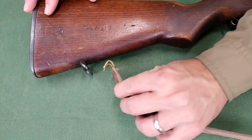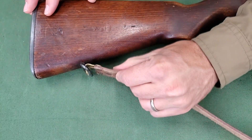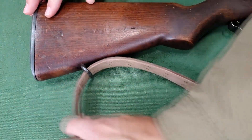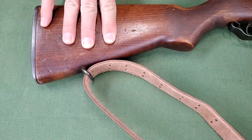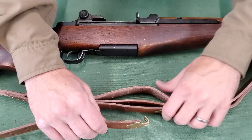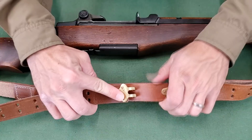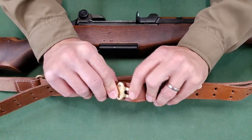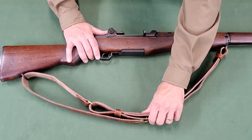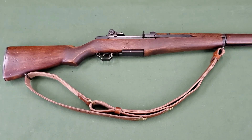Then take the lower hook on the short strap and feed it through the rear sling swivel, grain side toward the rifle. Engage the lower hook in the pair of holes below the upper hook. The sling is now attached to the rifle.